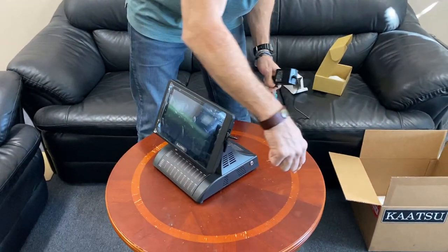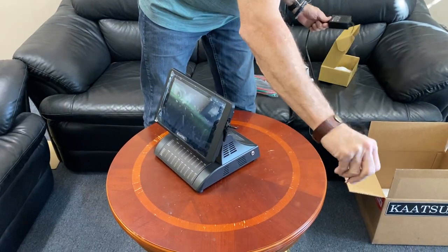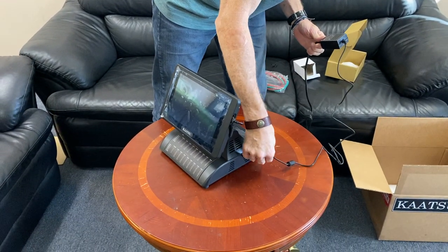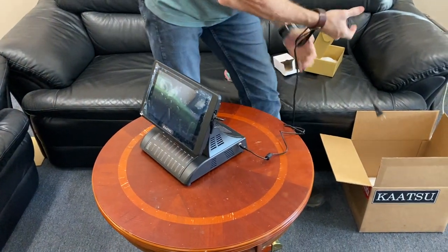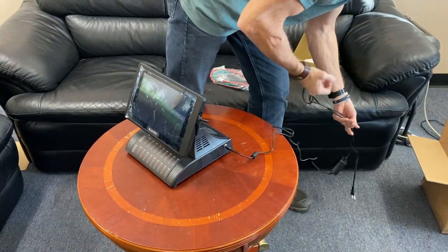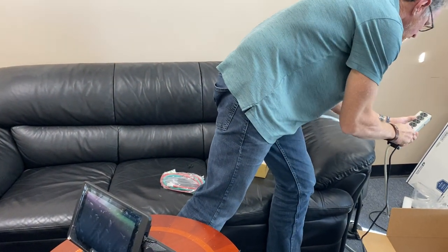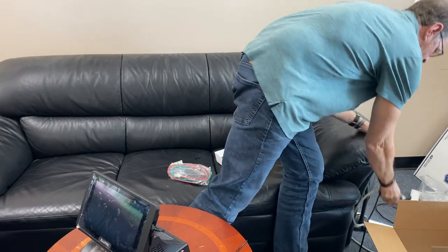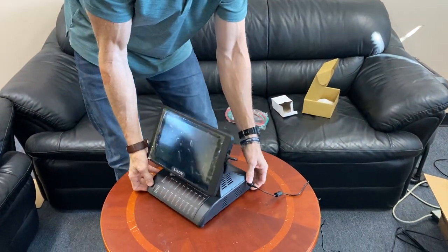On the right side of the device, you'll see a metal female connector. Take the male connector of the power cord and plug it in right there, then plug the other end into the wall or a power strip. Now you have power to the device.